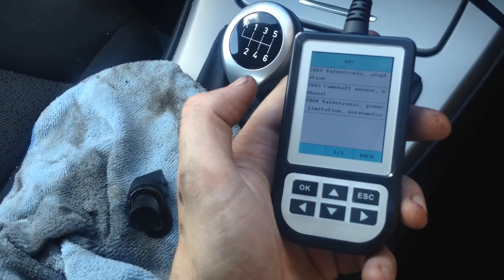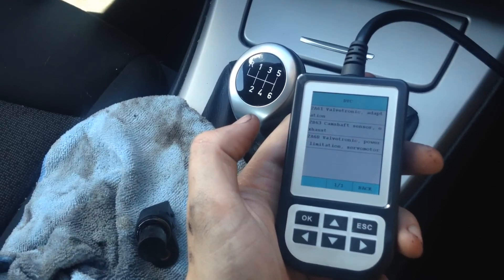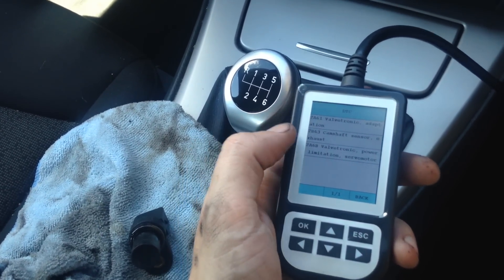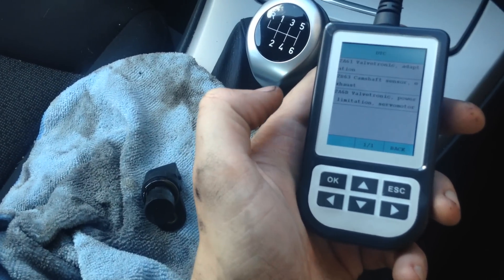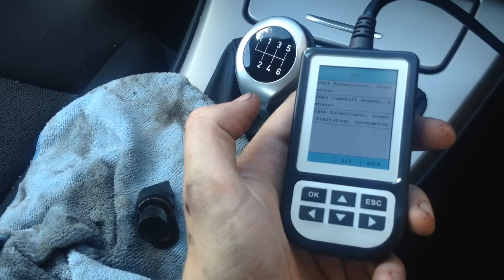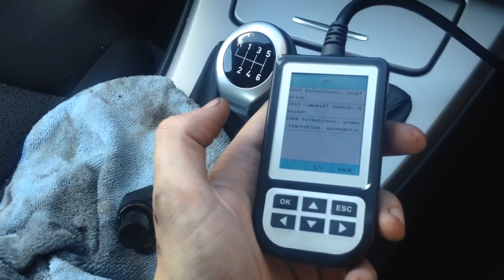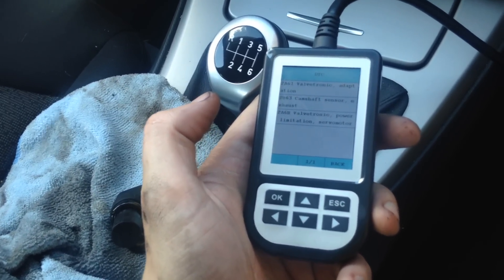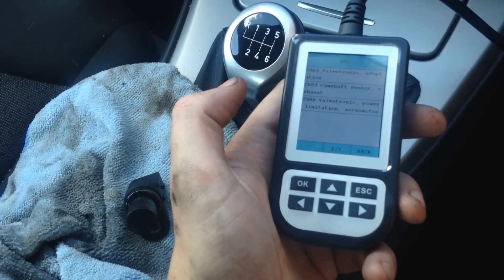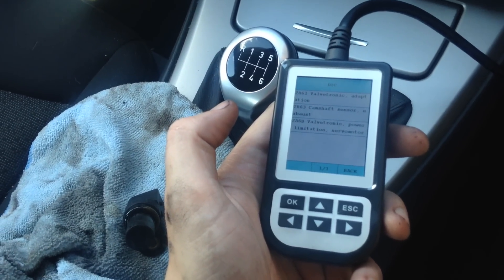Fingers crossed that when we put the new sensor in, the engine will start to run smoothly, we'll have power back, and the engine lights will disappear once we've cleared the codes — assuming the camshaft sensor is faulty. It could be a more serious fault, but hopefully not. I will post another video with my initial diagnosis through to showing the camshaft sensor removal and then starting the engine and clearing the codes with the new camshaft sensor in.